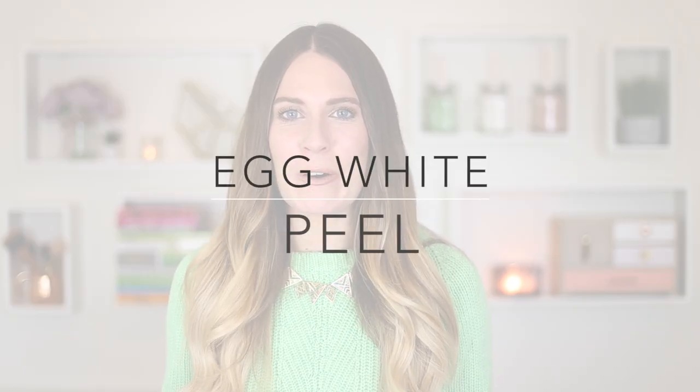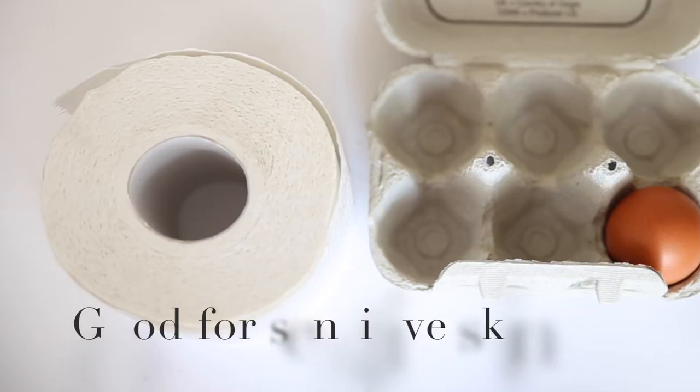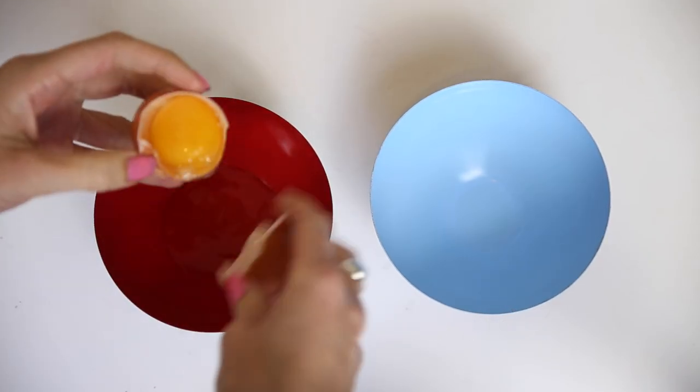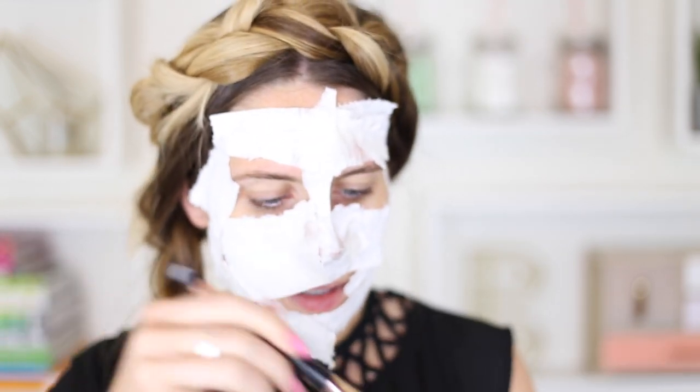Last but not least is the egg white peel-off mask — another crazy idea because you're putting egg on your face, but egg white is really rich in vitamins and minerals and great for your skin. Split an egg, put the egg white in one cup and the egg yolk in another — save the yolk for cooking. Paint a layer of egg white onto your face, then press tissue paper over it. I break the tissue into smaller sections so it fits the face better. Then add another layer of egg white on top.